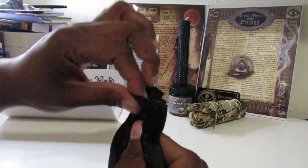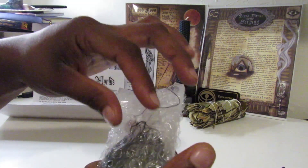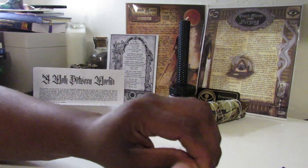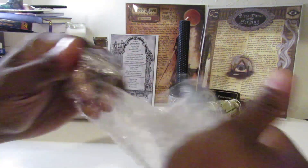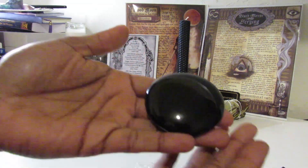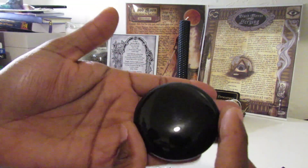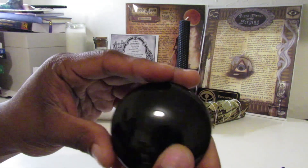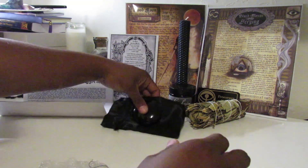I wonder what this is — this might be the scrying mirror, the obsidian. It's an obsidian scrying disc! Oh yes, yes, yes — this is different, I've never done this before. Look at that, it's absolutely beautiful!